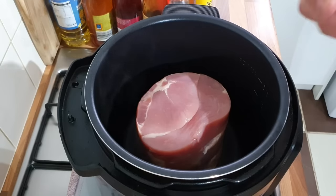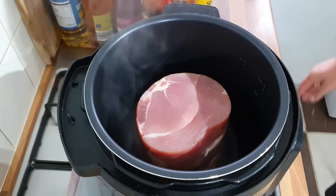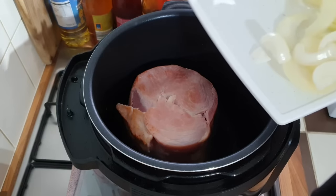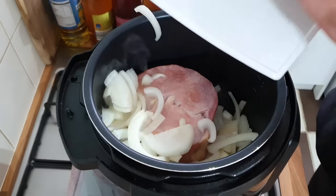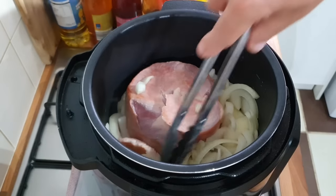I don't want it like crispy brown, just the edges really, just a little bit. Not putting any oil in it — it's already releasing water. That's good enough. Get my onions in — you don't really need to grind everything up because it's like a slow cooker thing.